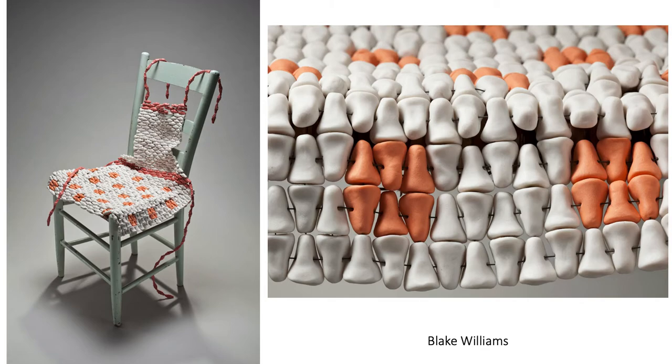I'm going to walk you through some professional artists that work in this vein, and near the end I'll talk about a particular artist that I've formulated this project around. Blake Williams is a really amazing artist at Michigan State University. In this work she is very much along the lines of this project — she's creating a module of these sort of tooth-like shapes and then tying them together with what looks to be some sort of black wire.